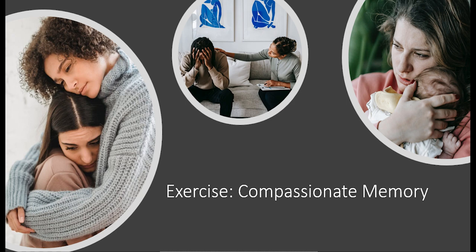Now, allowing your face to relax and gently bringing a warm, more friendly expression to it.